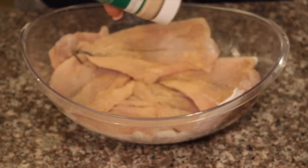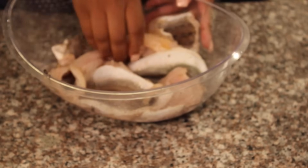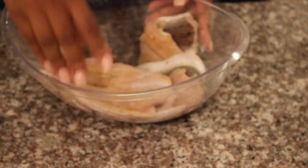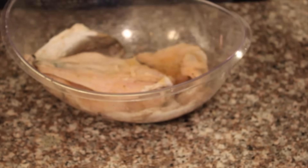Then you want to take your seasoning and season that fish really good. For me, I'm just keeping it simple with a little salt, pepper, onion powder, garlic powder, and a little bit of Old Bay seasoning.